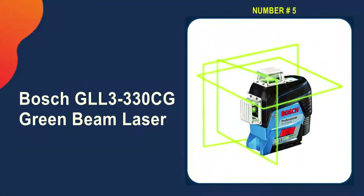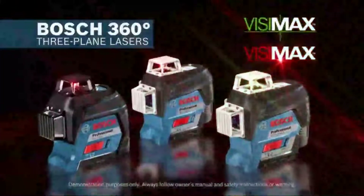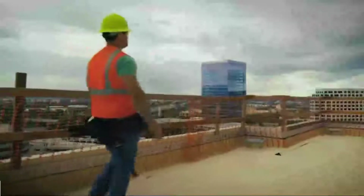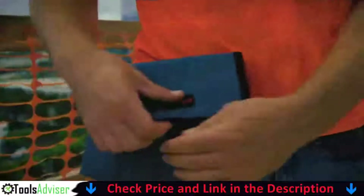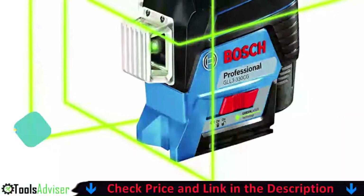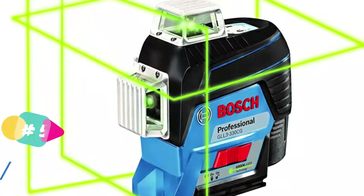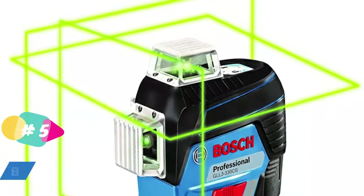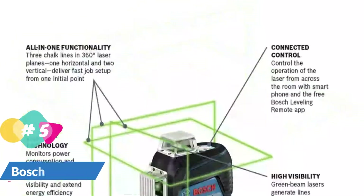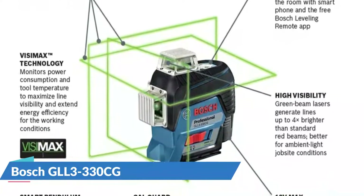Last on our best laser level list is the Bosch GLL3330CG green beam laser. This self-leveling model comes with a 360-degree horizontal plane laser and two 360-degree vertical plane lasers to ensure a straight line of reference on any job. The green laser can be seen from up to 330 feet away. The level monitors its battery life and automatically adjusts the beam for maximum visibility and battery life, and it has internal sensors that detect bumps and drops and alert you if the calibration is off.